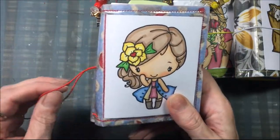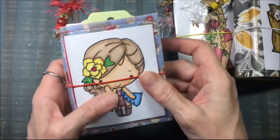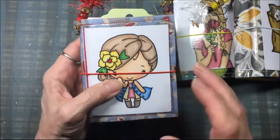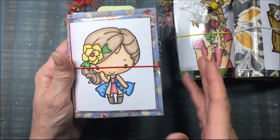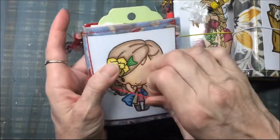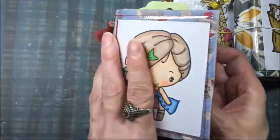I didn't cut it very well — I just cut it to the approximate size — because when you get these, they're for you to put your own image in or your own picture. You could do a whole bunch of things; you could even stuff like half a doily in there if you wanted to. The possibilities are endless with what you could do with these travelers notebooks.